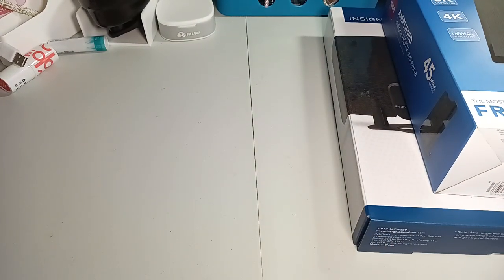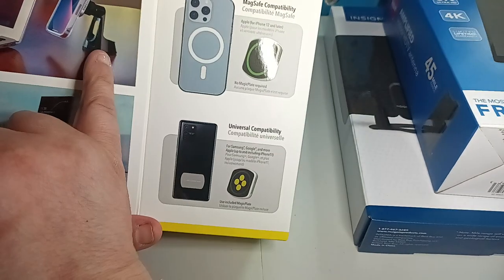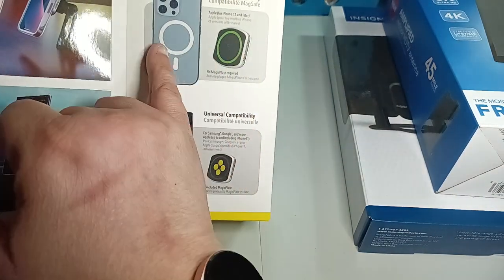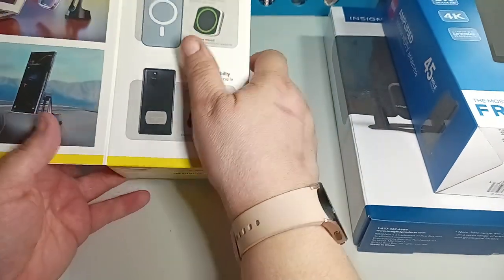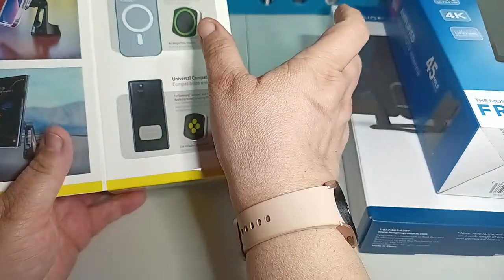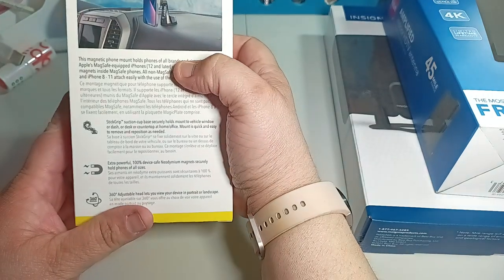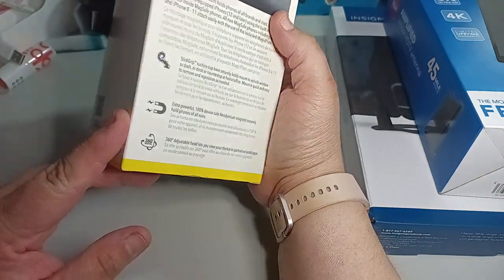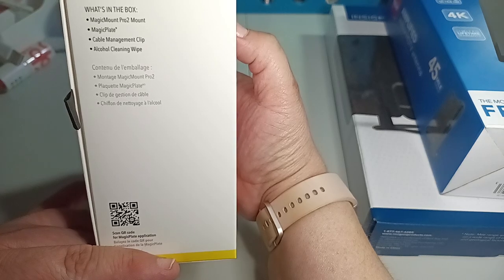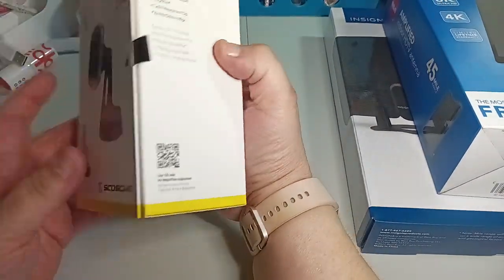The next one I picked up is this for a car — Magic Mount. So it's like you can put it on your desk, you can put it on your dashboard, anywhere. It's magnetic, so it connects to your phone and you just put it there. You don't have to use claw clips or anything — it's hands-free. You put it on the magnet and then it stays. You can put it on the glass, you can put it anywhere. It is magnetized.